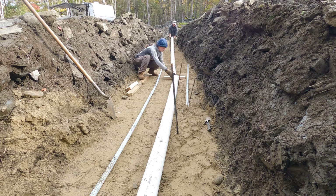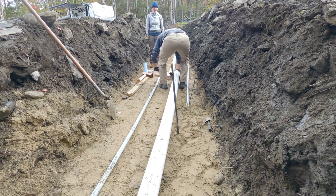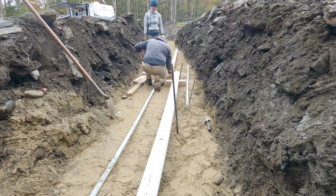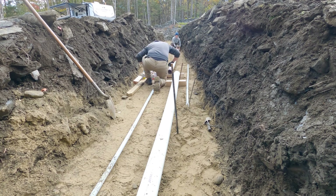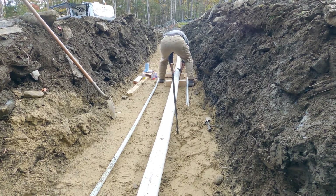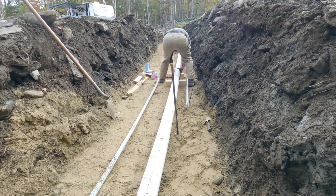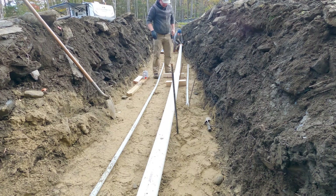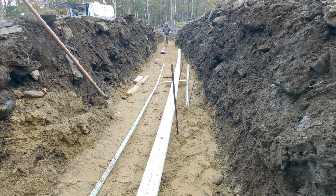We lay the pipe flat and bring another one up, continuing to push and turn each section into place. Now we need to get the six-inch pipe on. We carefully ease off the pressure and check that the joint is holding before dropping it down onto the wood.